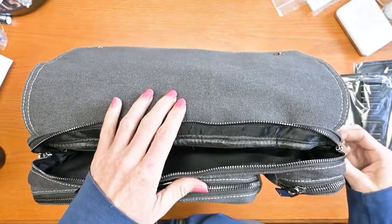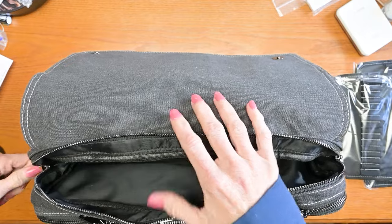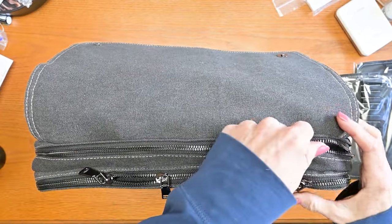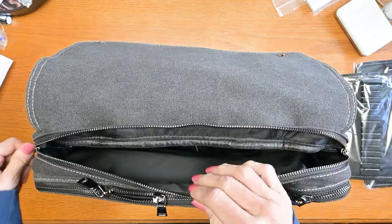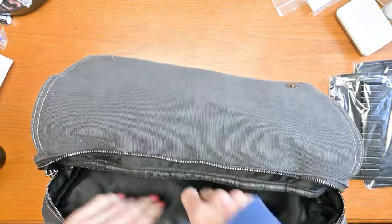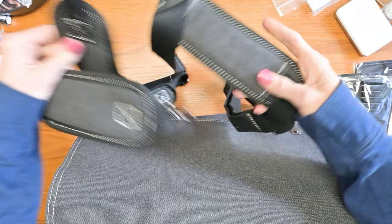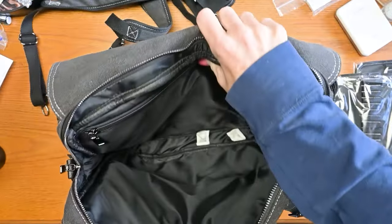I don't know if you noticed how easy that zipper zipped — really easily. Some zippers you have to kind of struggle with. This one is nice and smooth, at least for now. We'll see how it is after it gets some dust in it. The handle, backpack straps, shoulder straps — which I think is just great.